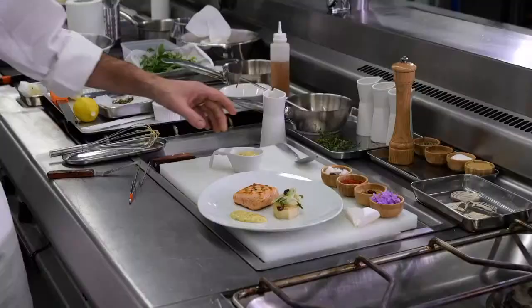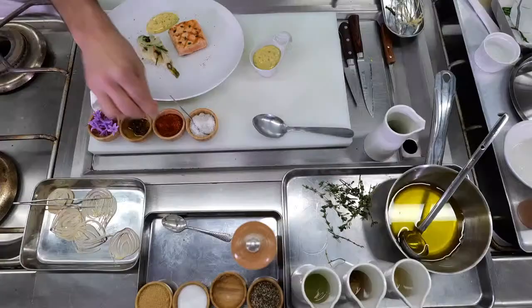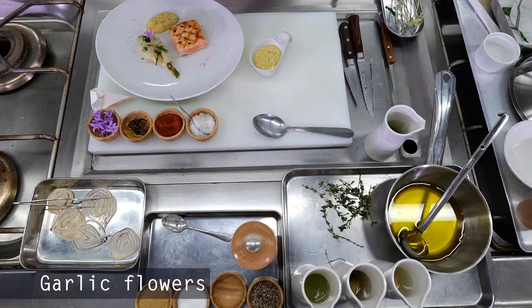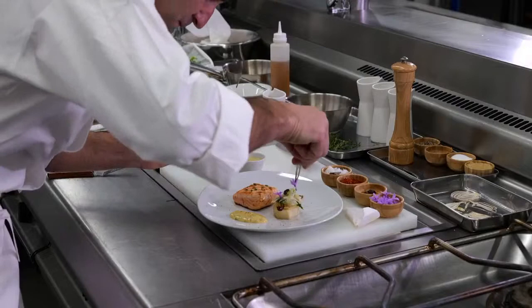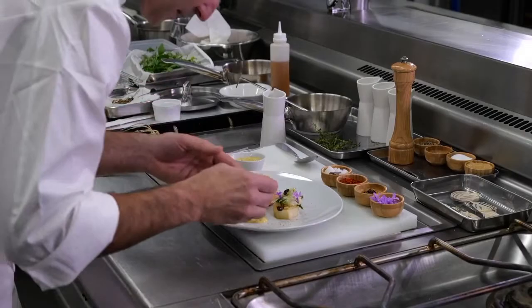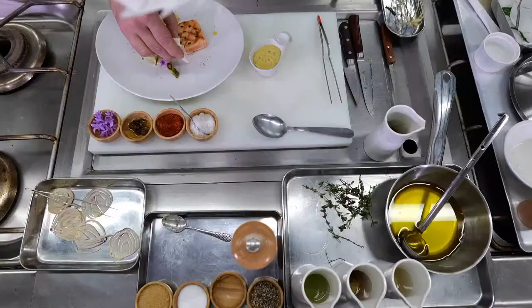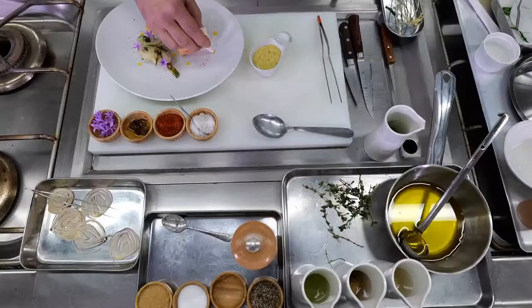I'm going to do the finishing with a little bit of espelette pepper, a few garlic flowers to give a little bit of color to the dish, thin sliced chips of onions, and also a little bit of yuzu gel — which is a yuzu juice that has been thickened with some agar-agar. A small condiment to give a nice freshness to the dish.